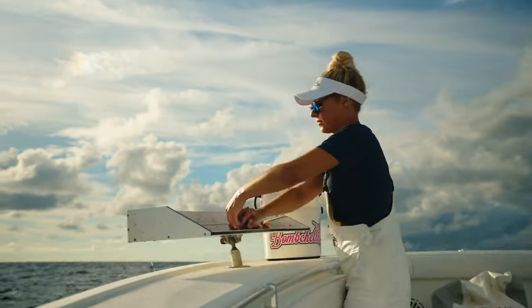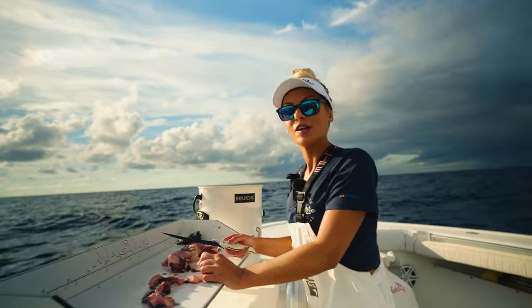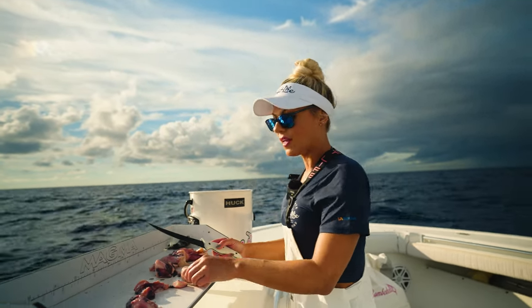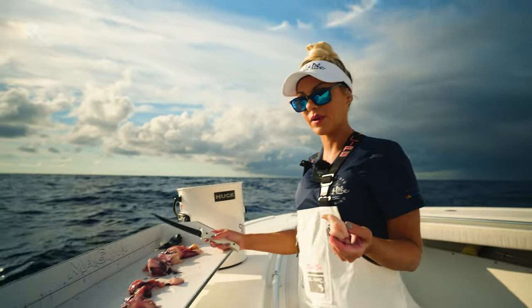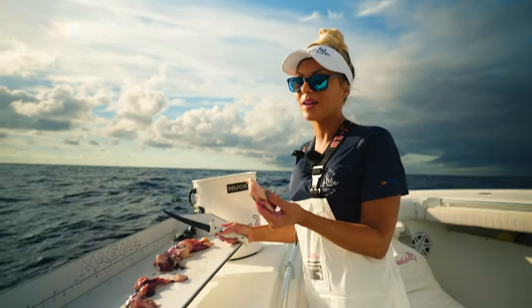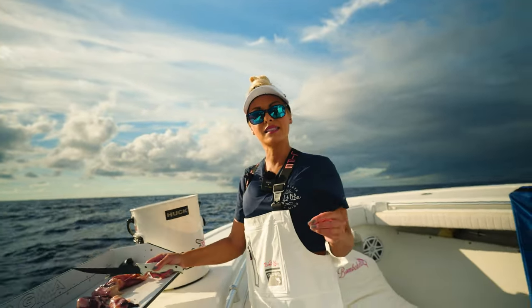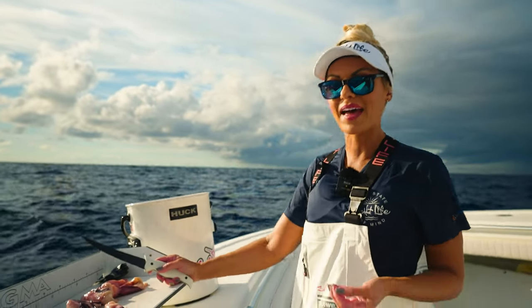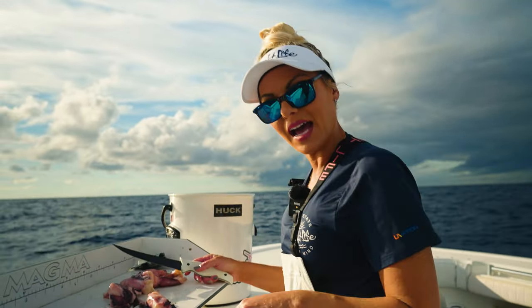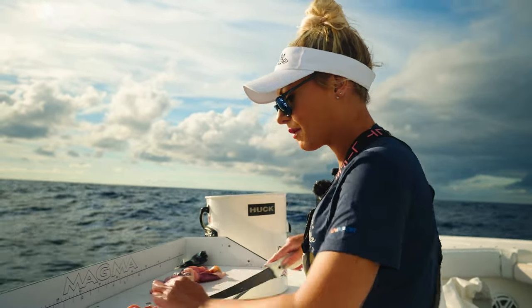We are trying to catch blackbelly rosefish, so we typically use an electric reel and rig them with a chicken rig which has about five hooks on each rig. We like to use squid for these fish. You can also use bonita chunks with the skin — since it's pretty thick, you can use it over and over again. If you end up not getting bites, you can drop it back down with the same bait. But today we're going to use squid and see what we can get.